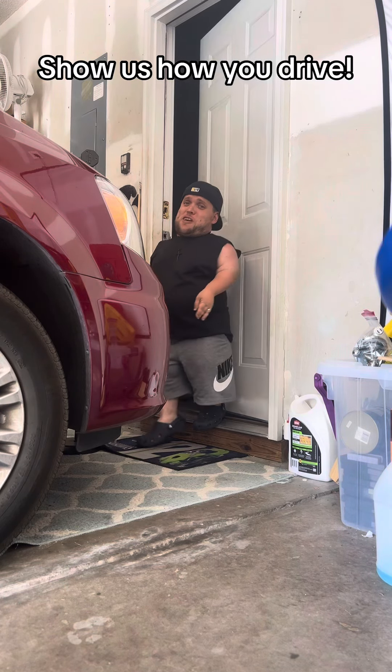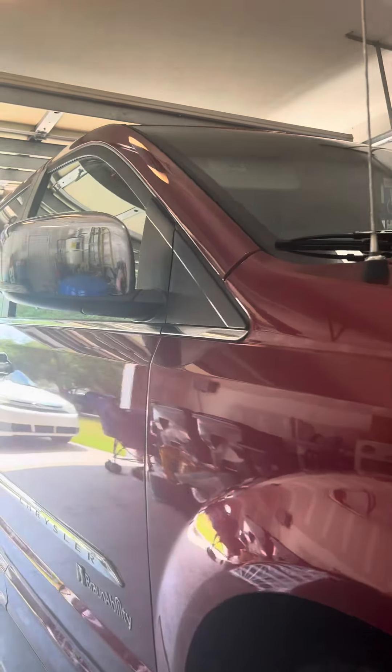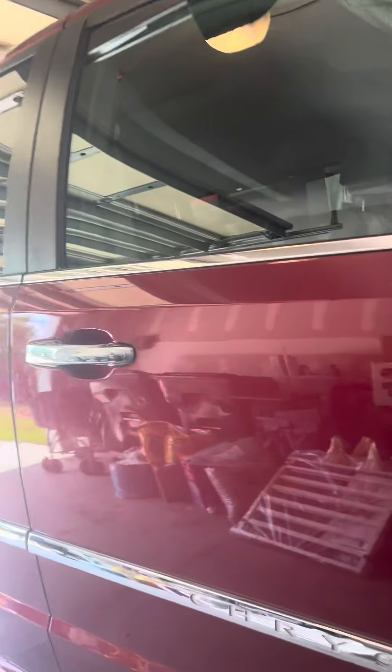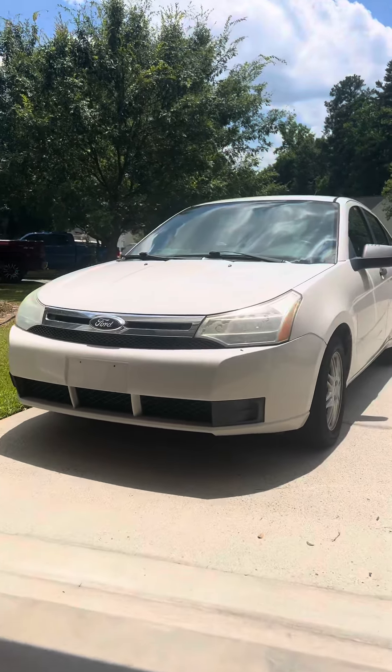Sure, I can show you how I drive. This is the family van, which my wife normally drives. And here's my Ford Focus. On both cars, we have pedal extensions that attach to the gas and the brake so our feet can reach the pedals so we can drive.